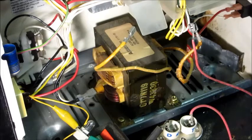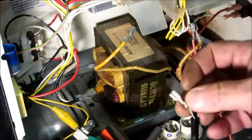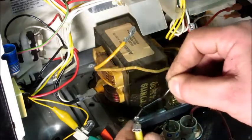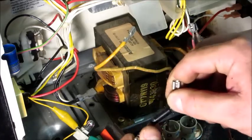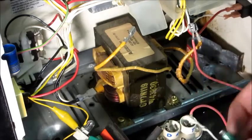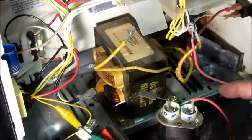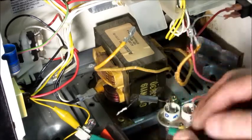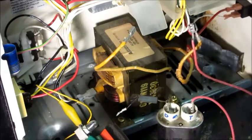I happen to have a spare diode to compare the action. One way: no current flow. The other way: some current flow — it's low current, but these are designed to operate at very high voltage. Both diodes behave the same way, confirming the diode is good. That narrows it down to one part that's not working: the magnetron.